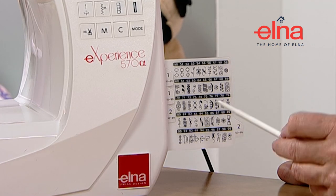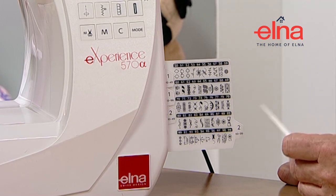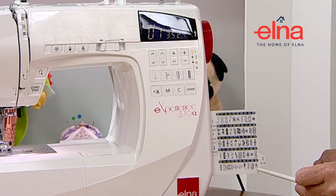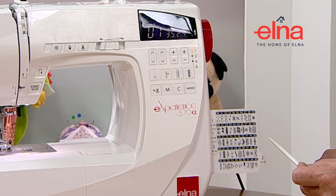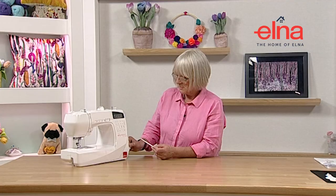If you're combining your stitches, if you want to keep doing it as a continual pattern then just leave it. If you only want to do it once, then pop a lock stitch on - it's always on the front there, the last stitch - and it will just do the number of stitches that you've selected.